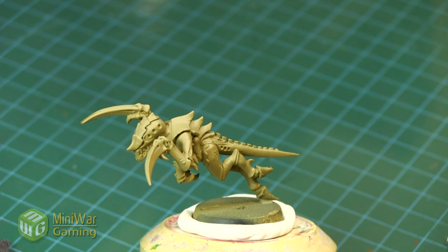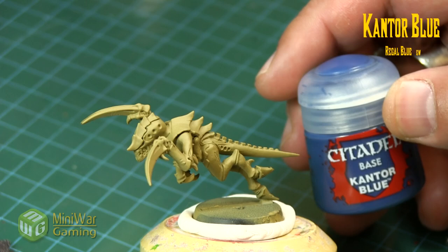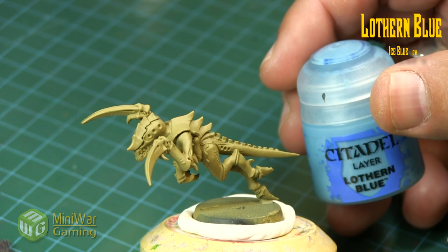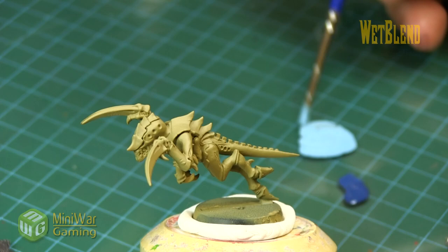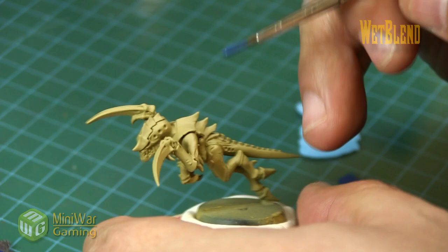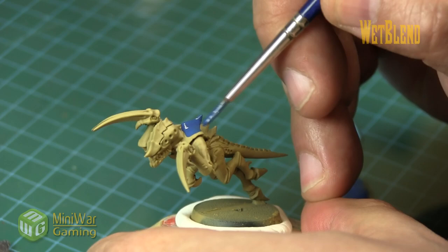We're going to be using a blue pattern, using Cantor Blue with a little bit of Lothern Blue and a little bit of medium, and we're going to be wet blending these two colors together. It doesn't have to be specifically these two colors - you could use any two colors you want, like dark blue and light blue, or even light blue and white, whichever you prefer.